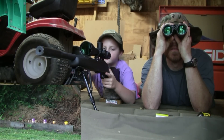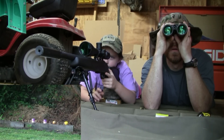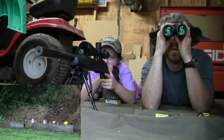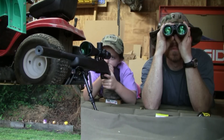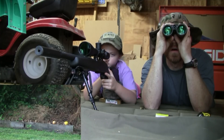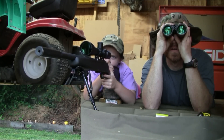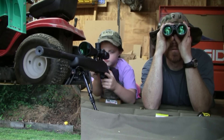Good shot! All right, nice — hey, good work. All right, slow down just a little bit as you're getting a little bit smaller. Get the center hold, press through — good shot, you hit!